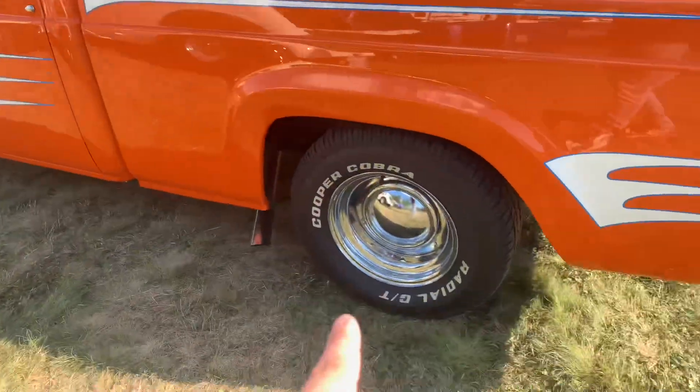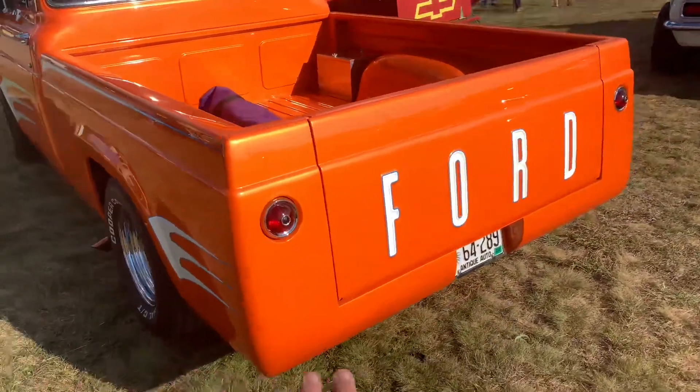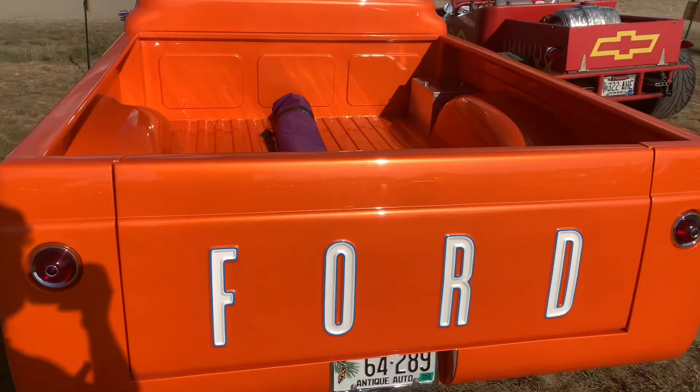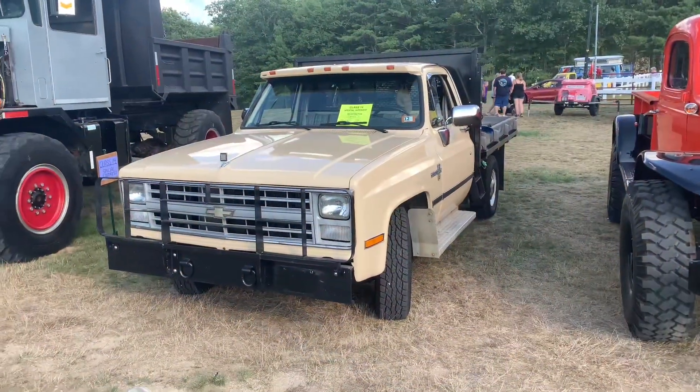Beautiful with the full moon caps. And back here we got a shaved roll pan — this is sweet. I really like this, and I'm sure that's probably the battery box.